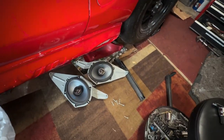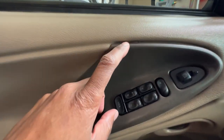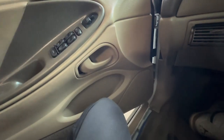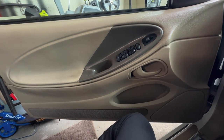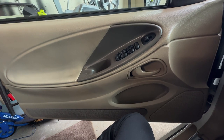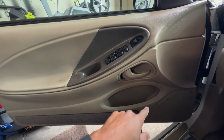Up next is yanking these stock speakers out and putting those Alpine speakers in the door. One thing every SN95 owner hates doing is removing these door panels. You have this little gap right here - you can pull a screwdriver in there and pry that out. There's a little tab in there that you have to pull out. Take your time with it, don't be intimidated - if you hulk it you can break something. I'm not going to walk you through the whole process; check my first car audio installation video or check other YouTube videos. AlmR has a pretty good video.